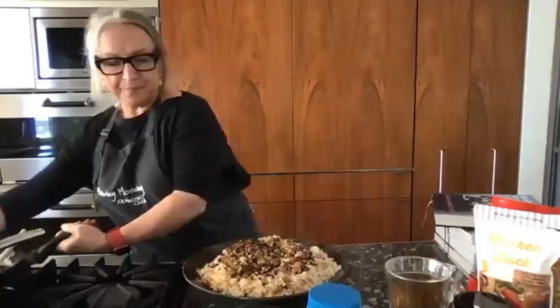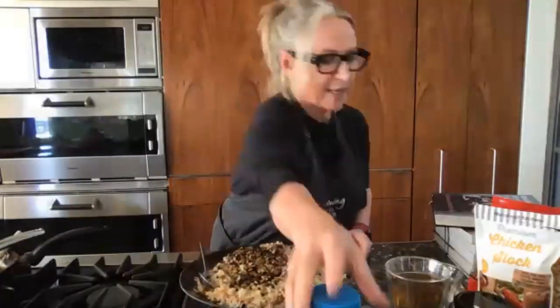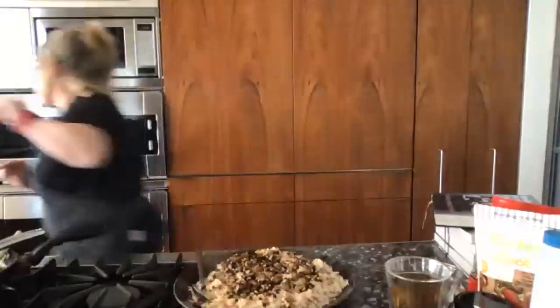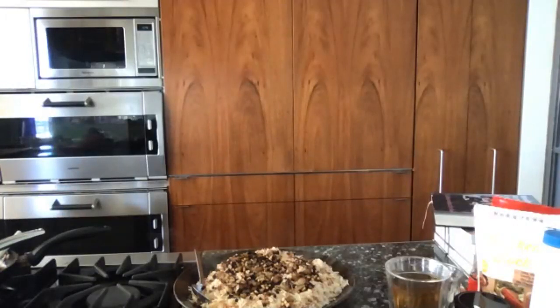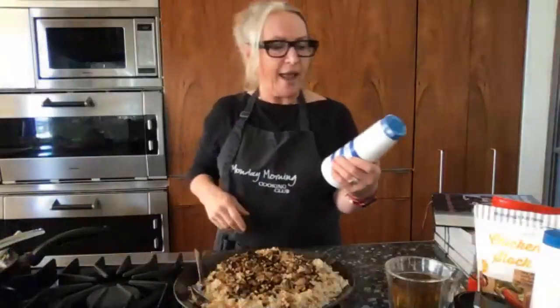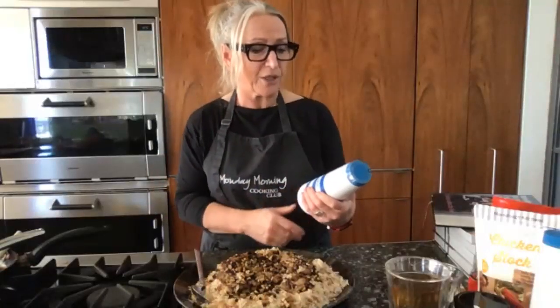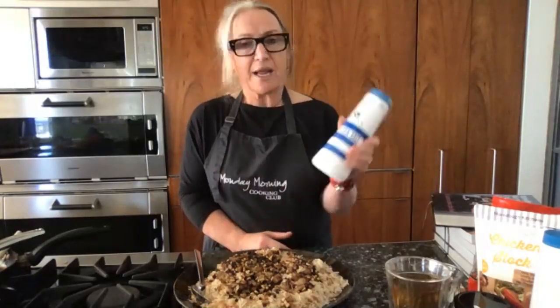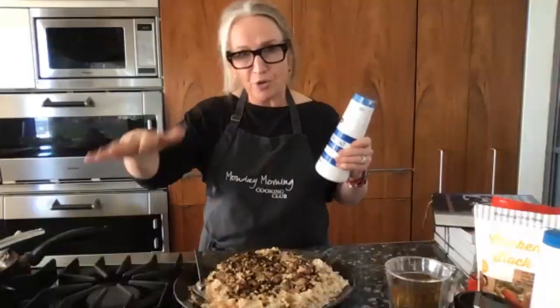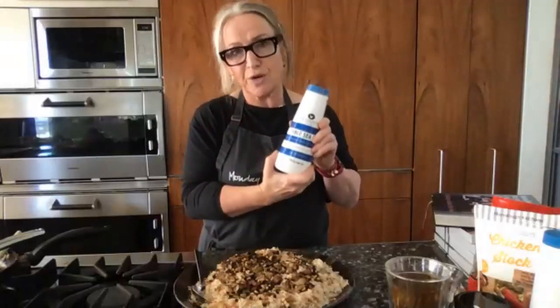That is the Israeli rice pilaf — absolutely beautiful and ready to serve. I want to show you the salt I'm using: it's Olsson's Australian salt. They make a whole range of amazing salts — nothing to do with them, we just love their product. This is their table salt: natural, no pouring agent, no preservatives, just really good Australian salt. They also have a flaky sea salt and an iodine version, which is great for Australians who don't get enough iodine in their diet.